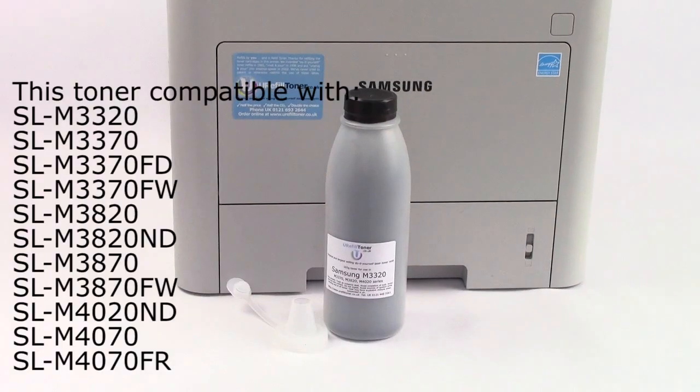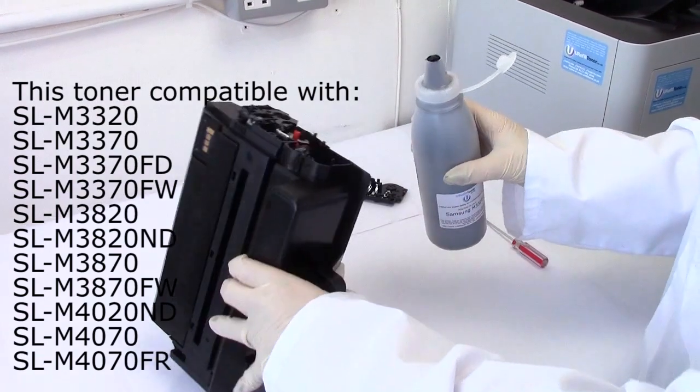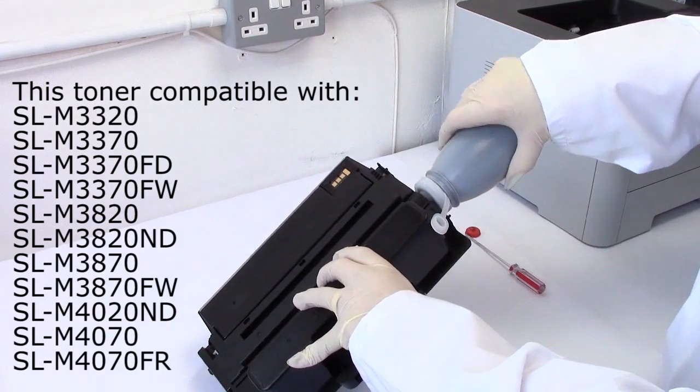If you use our product, you can refill any one of these three cartridges, and whichever one you do refill, it will come out as a 5,000 page yield.